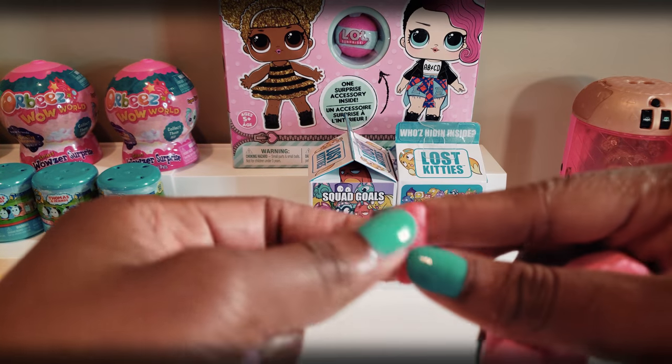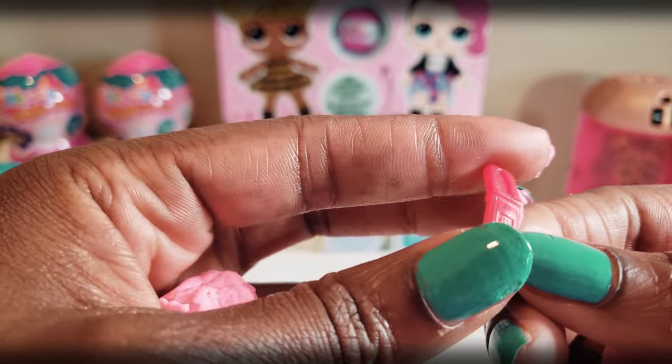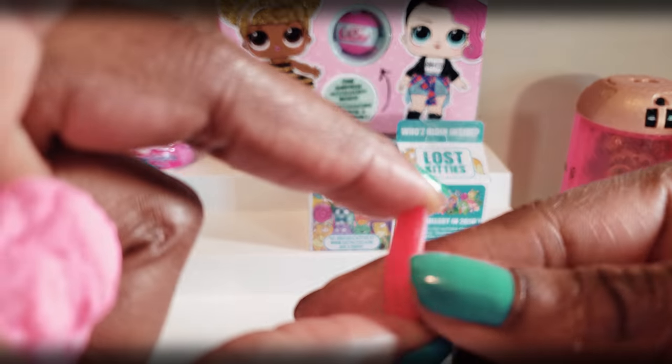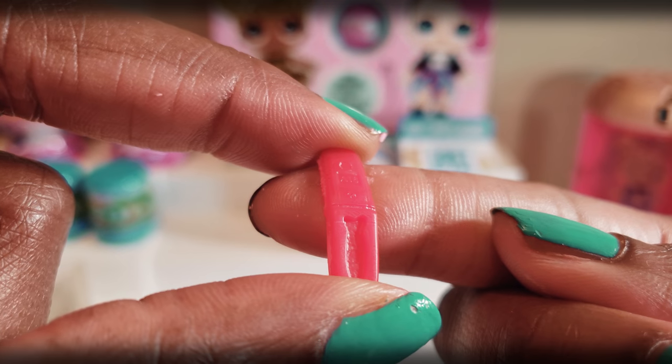I found something else in here — must be our other accessory. Not sure exactly what this is. It almost looks like a cell phone or something — like a flip phone. An old school flip phone. That's kind of what it looks like to me.